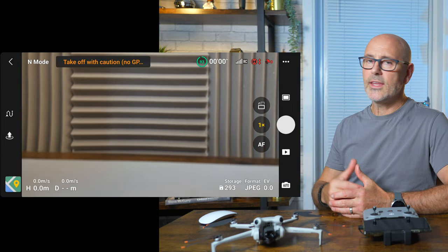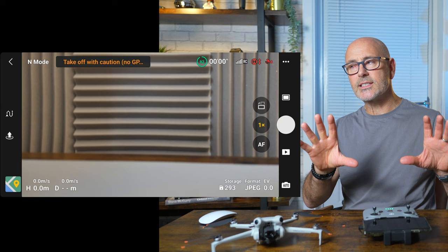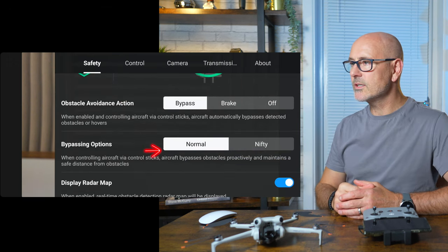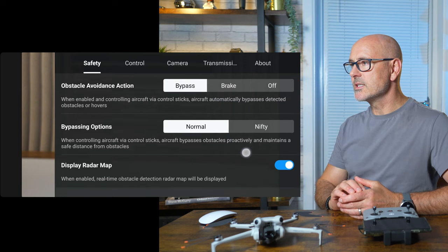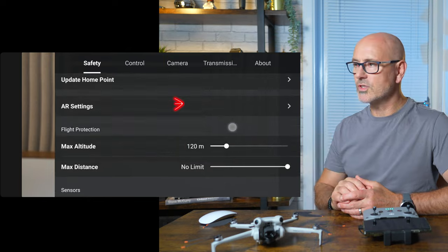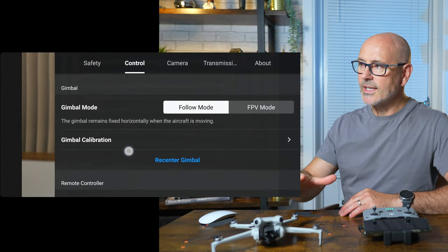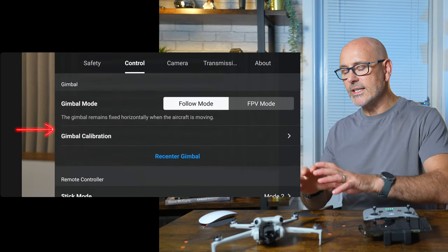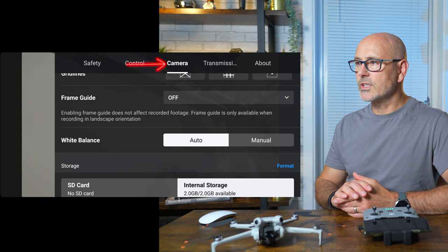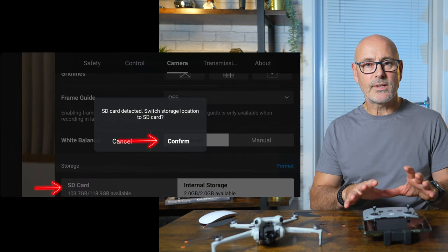Hit 'Go Fly Now' in the app. The first thing I'll do is go to the top right to the three little dots to check my settings. Under Safety, I'll set obstacle avoidance to 'Bypass,' then scroll down to check Return to Home altitude — 100 meters is fine. Maximum altitude is 120 meters, which is within the law. Then I'll do a gimbal calibration — keep it on a level surface and let it go through the process. Finally, go to Camera, check Storage, and make sure everything's recording to the SD card.